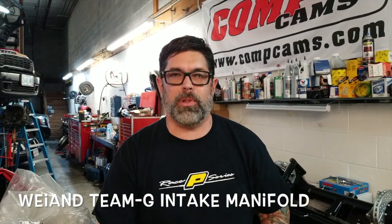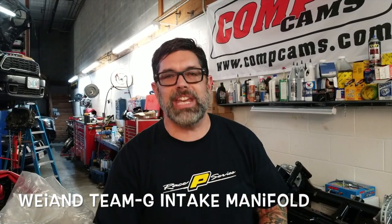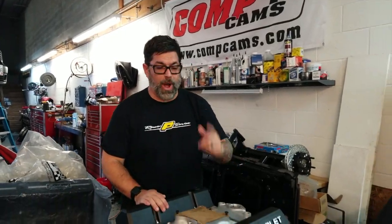Hey everybody, I'm your man Dennis Pitsenbarger from Cars Illustrated Magazine, and in this video we're going to take a look at one of our favorite parts we're putting on this small block build — the YM Team G intake manifold. Let's look at the ins and outs, why it's made in America, and why we love it so much for our small block build.